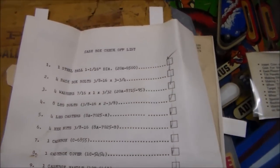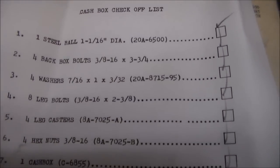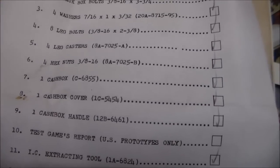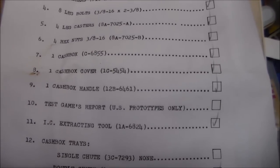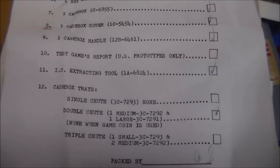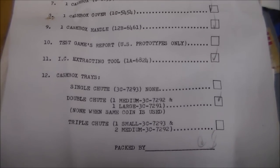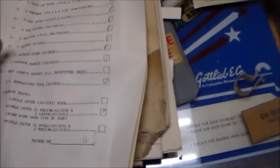Here's a cash box check-off list — this is what it came with whenever you bought the game new. Steel ball, four back box bolts, four washers for the back box bolts, eight leg bolts, four leg casters, four hex nuts, one cash box — not in there — one cash box cover, one cash box handle, an IC extracting tool, and cash box trays. There's also a Williams 1977-78 parts catalog card where you could fill it in and mail it to get the catalog free. The operator apparently decided not to do that.